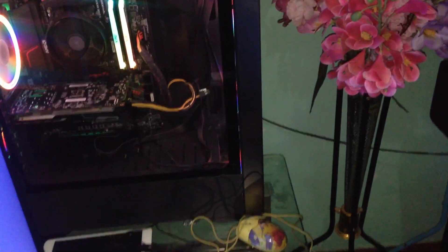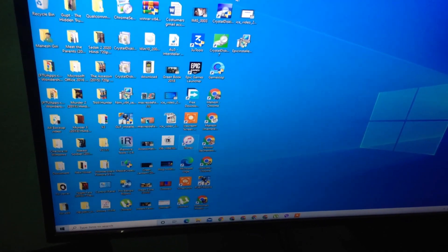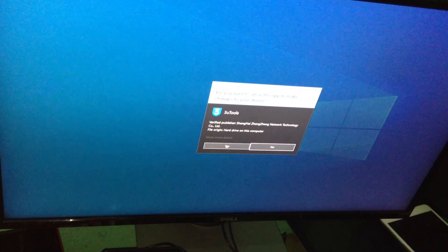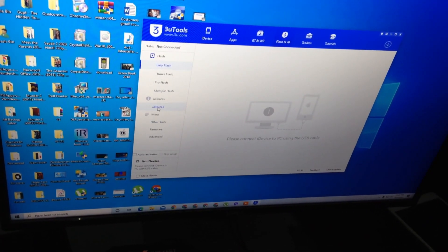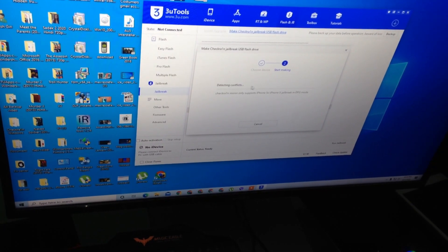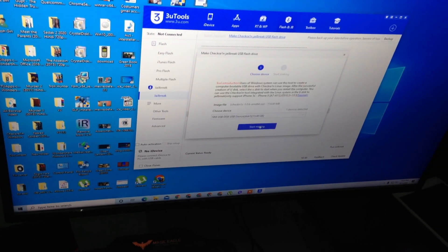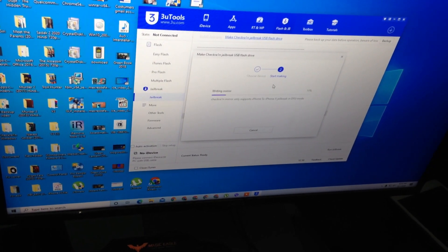We insert this pen drive into a PC and we are making a checkra1n from our 3uTools. We are going to flash and jailbreak, making a checkra1n jailbreak USB flash drive. Creation failed with error code 5, so we click again and it will make a checkra1n.